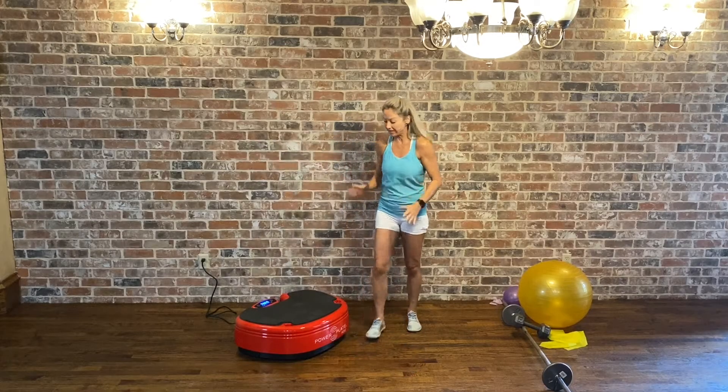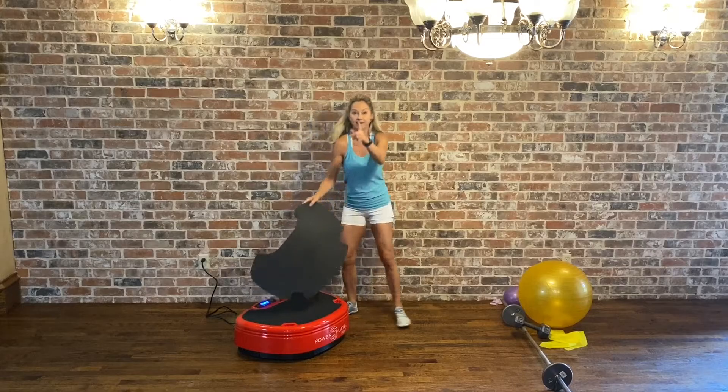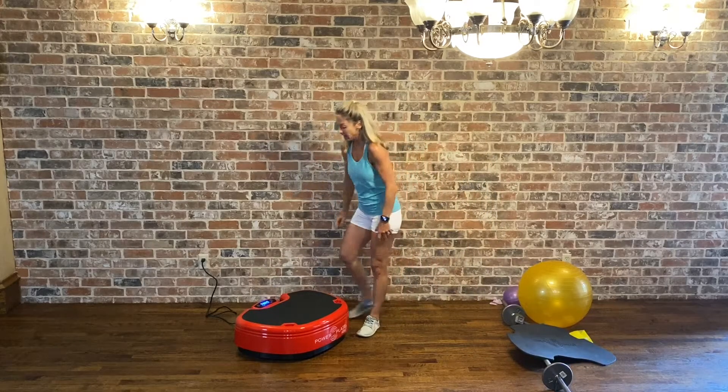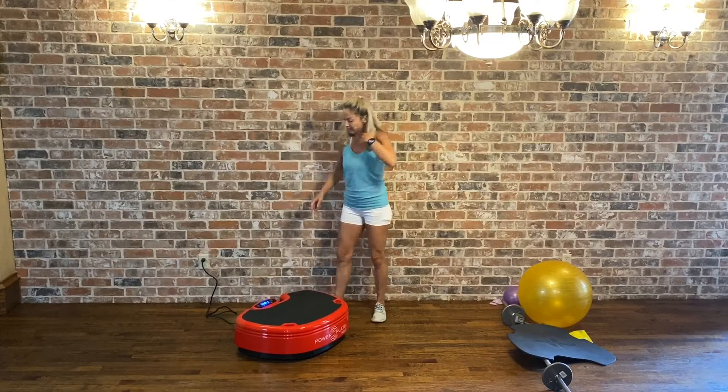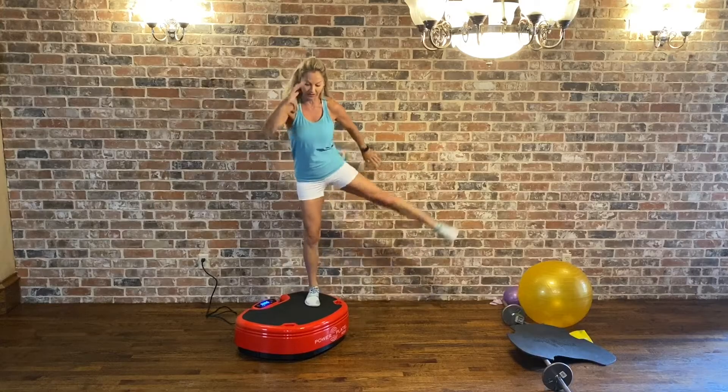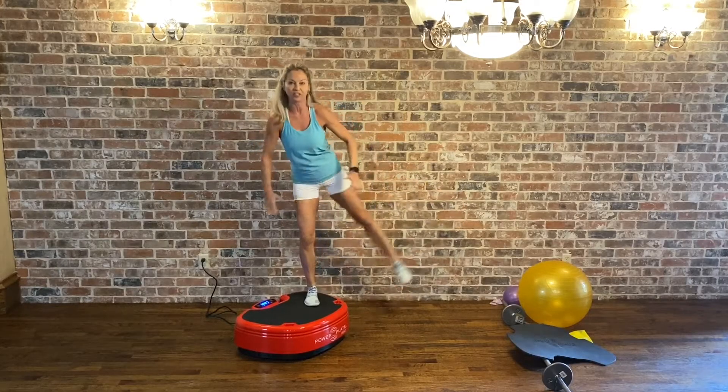Get your heart rate monitor on because it is going to be our nine-minute metabolic workout. I got rid of my mat — start your machine right here. We're gonna start with lateral raise here. Push on the glutes and rise the opposite leg.